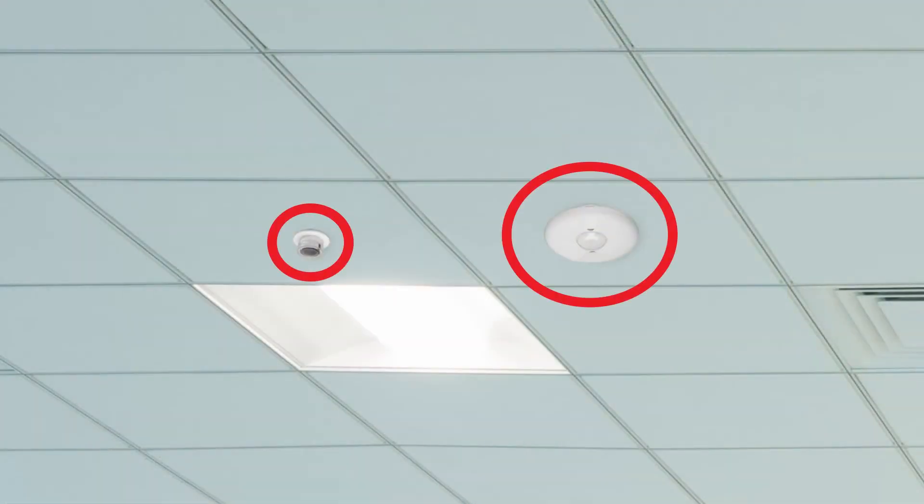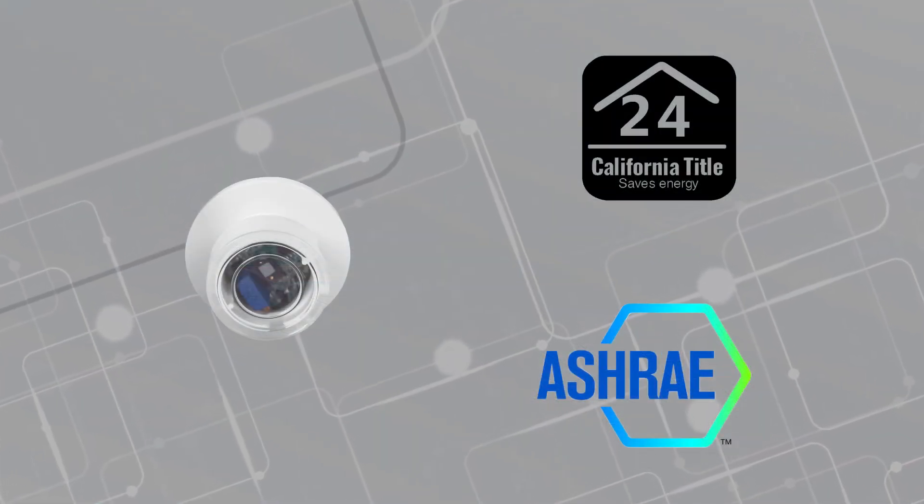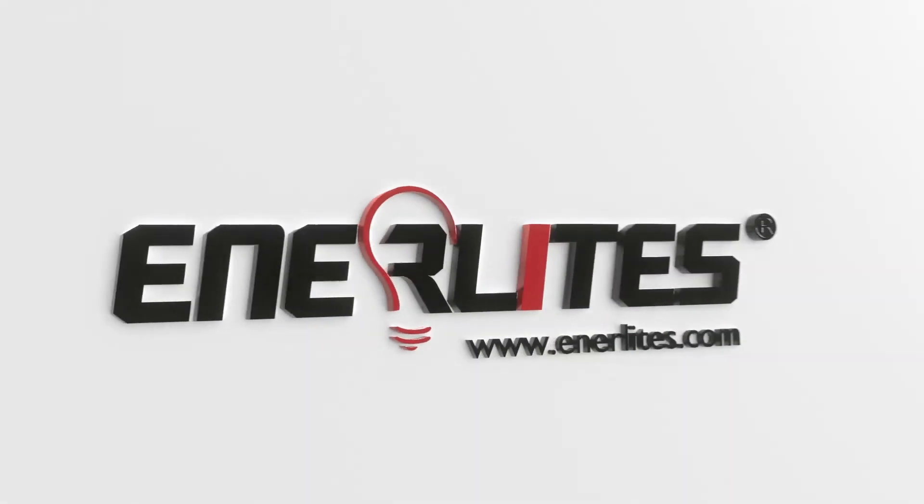For additional control, the EnerLite Daylight Harvesting Sensor can also connect to a ceiling sensor for motion sensing control. Learn how to effortlessly conserve more energy in your facility and see how EnerLite can add value to your project at Enerlites.com.